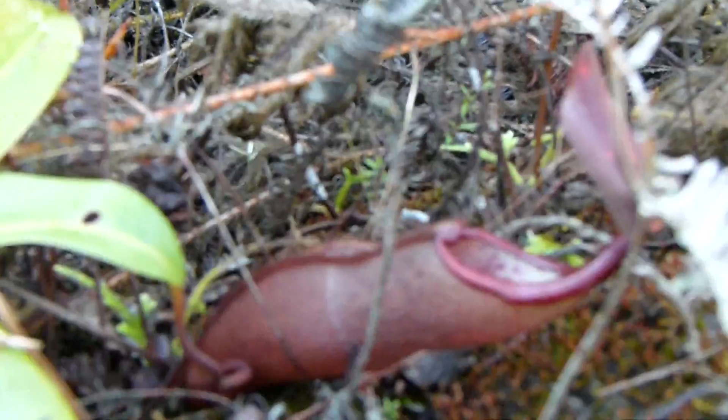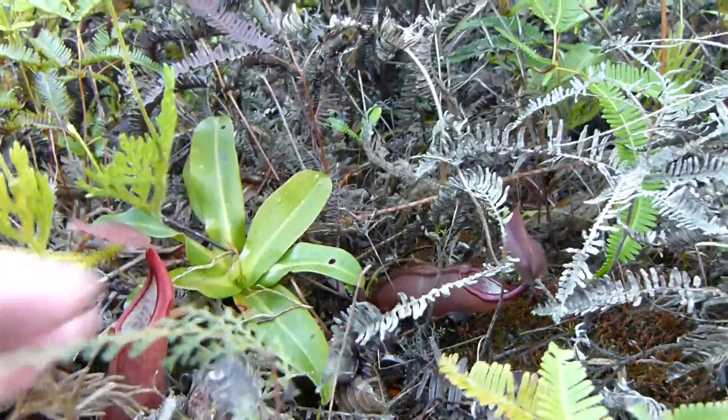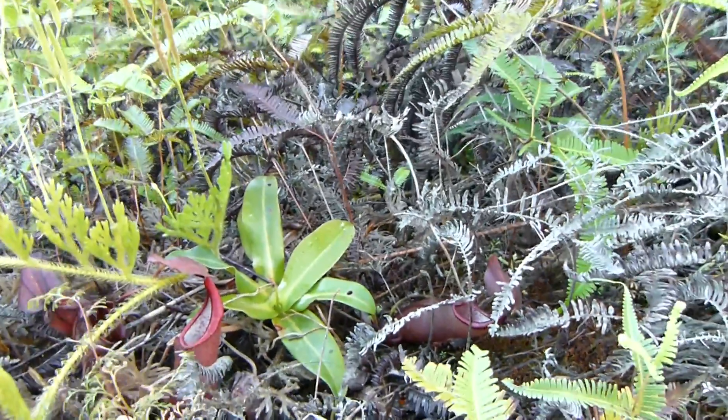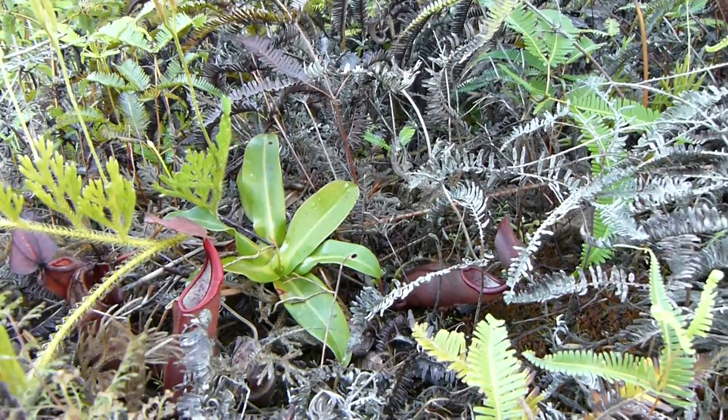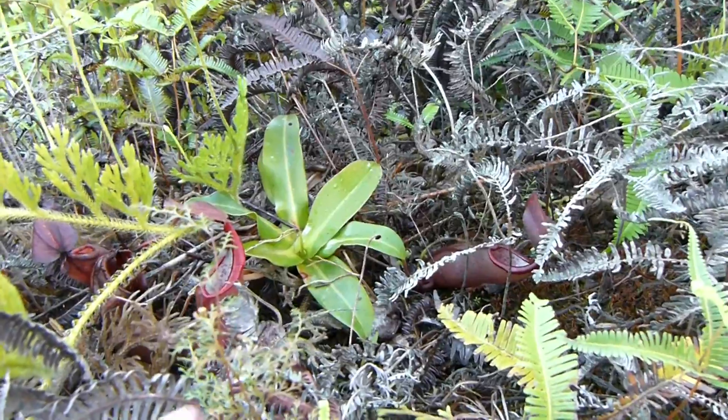These are of course its true colors. As you can see, the plant is grown under some shade, so it's not due to exposure to intense sunlight — these are the true colors of the plant itself.